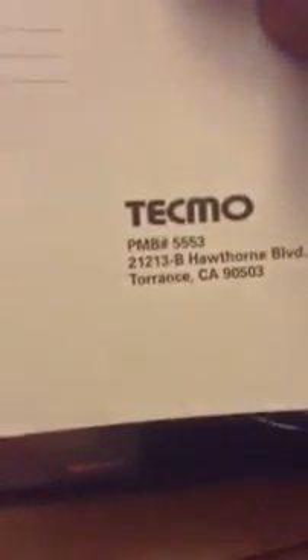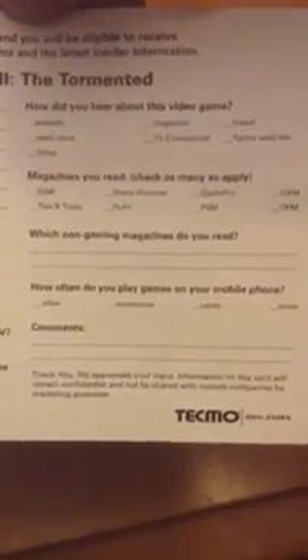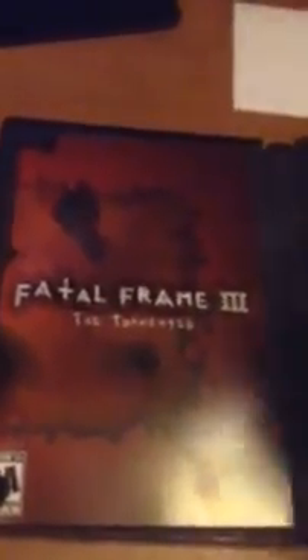And we got a card — Tecmo. Sort of a registration card I guess. What kind of questions do we got? How many hours per week do you spend playing games? There should be a 'prefer not to answer.' How many hours a week do you spend watching TV? How many hours per week are you actively surfing the internet? How often do you play games on your mobile phone? Okay anyway, so there's that little card — might as well keep that, why not.